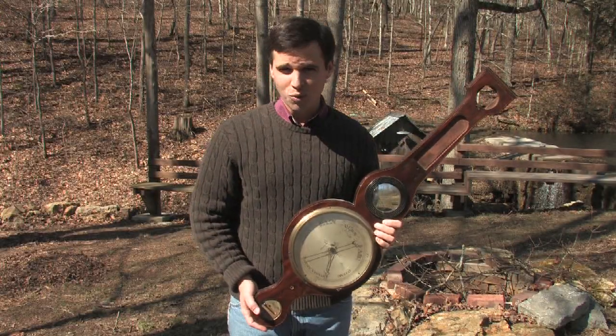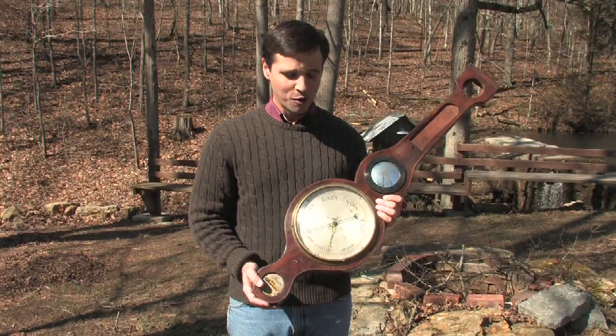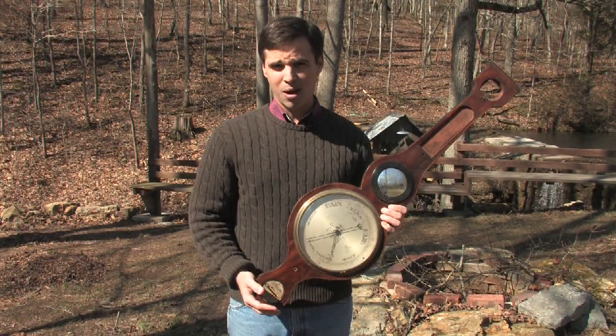Today we're talking about how barometers work. This is an antique banjo barometer which you might have seen in homes a long time ago in America or across the world. There are three basic types of barometers: a liquid barometer, a mercury barometer, and an aneroid barometer.